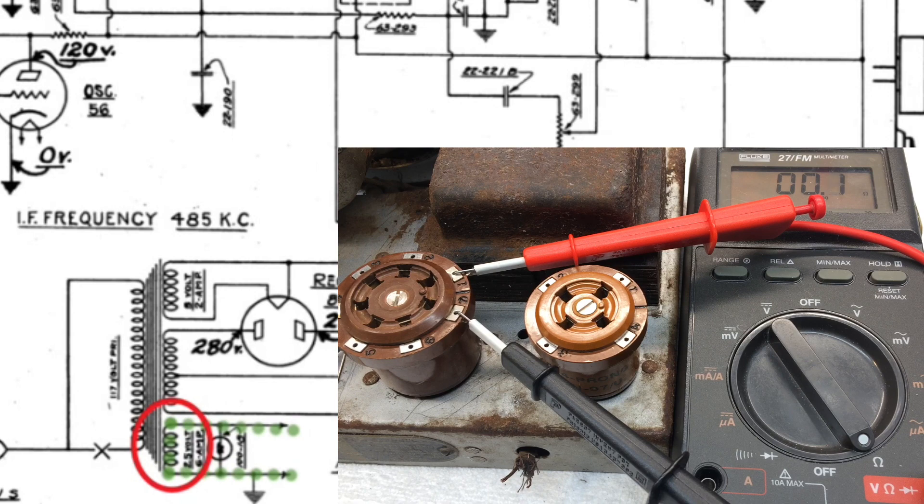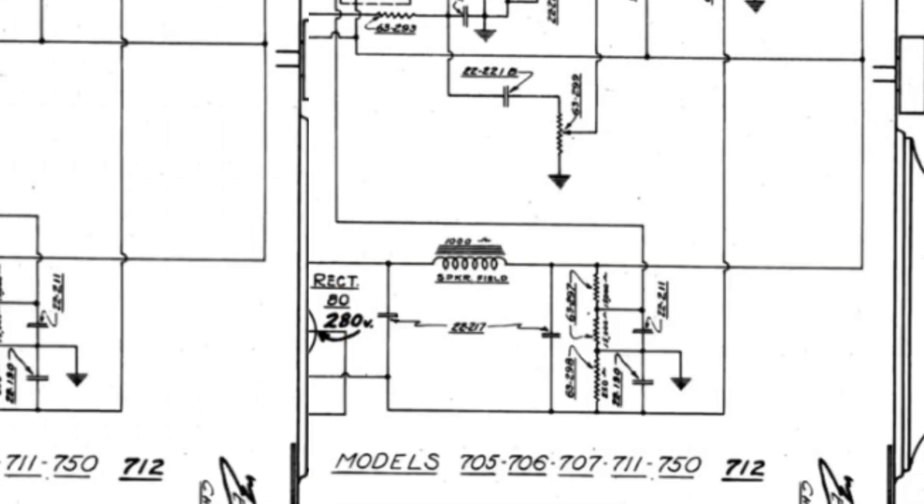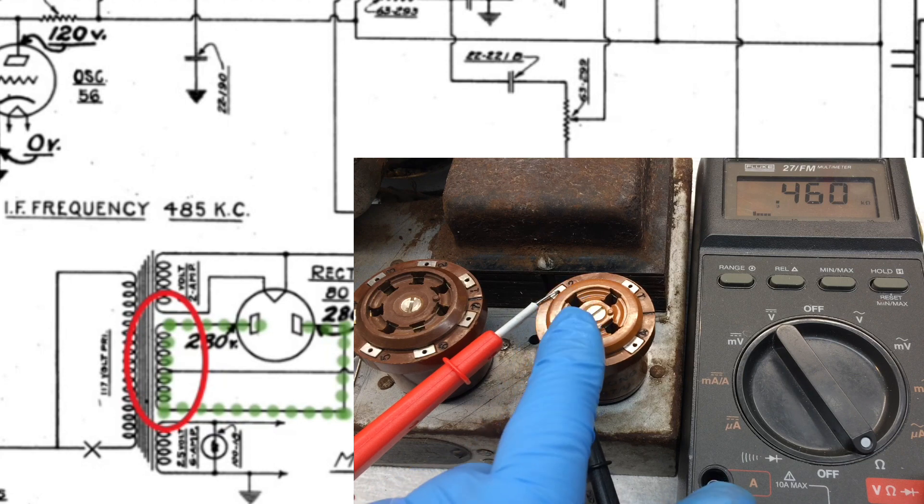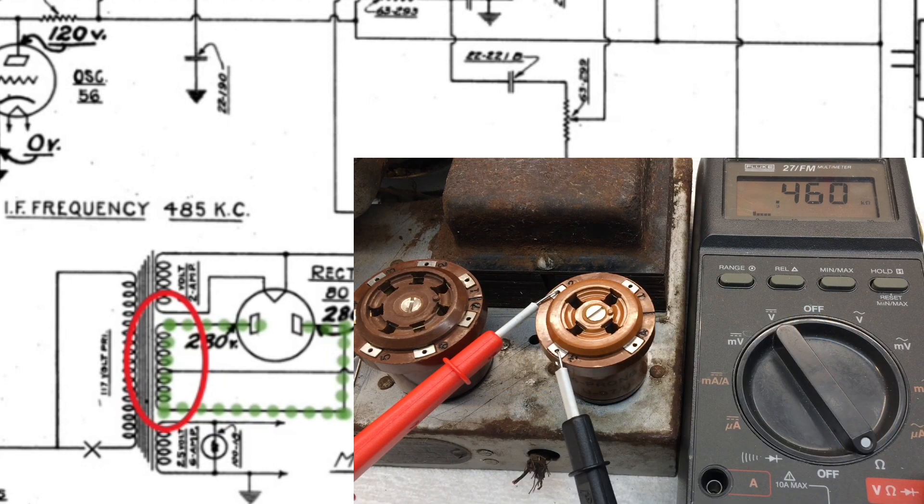Let's move over to the high voltage winding and give it a check. We can leverage pins two and three — that being the two plates of the rectifier tube number 80. You can see our DC resistance here at about 460 ohms. We're reading across the entire winding. We need to look at the center tap as well and make sure that we're at about one half of the 460 on each side, back to pins two and three.